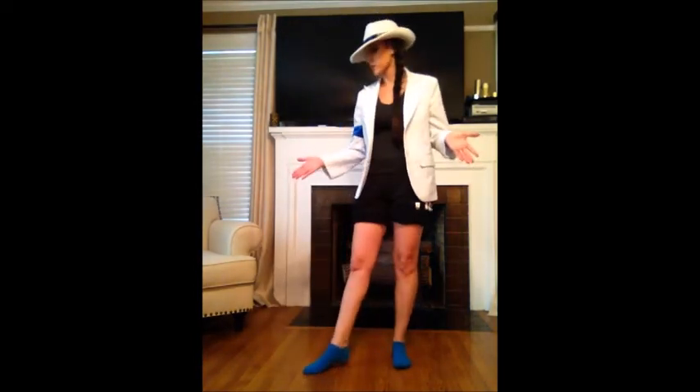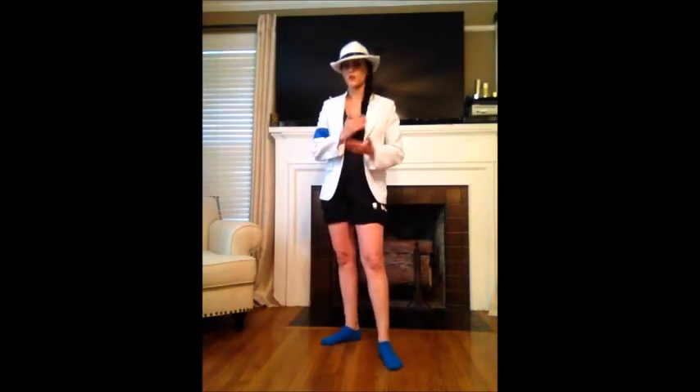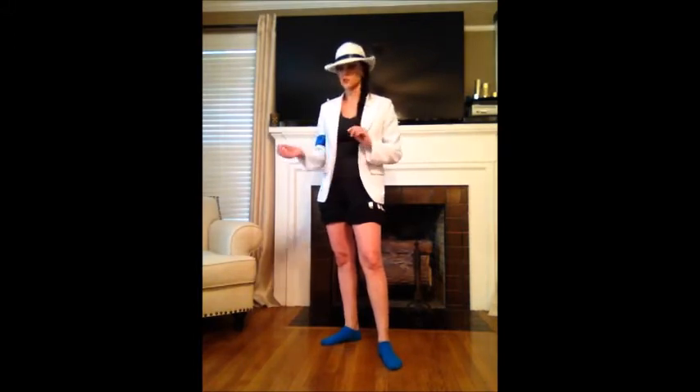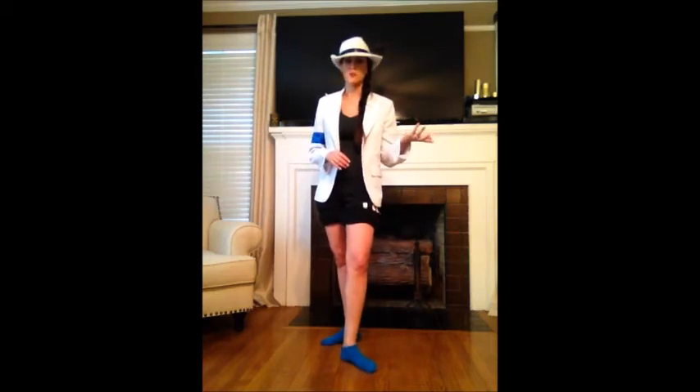I'm going to be teaching you guys today from my house here on regular wood floor in socks. I suggest that if you are beginning to learn or practicing, that you use a sock or a very slick shoe, because you don't want anything that's going to make your foot stick to the surface. At my studio, the type of wood we have is great because I could moonwalk all over the place in Nike Shocks. But let's get started.